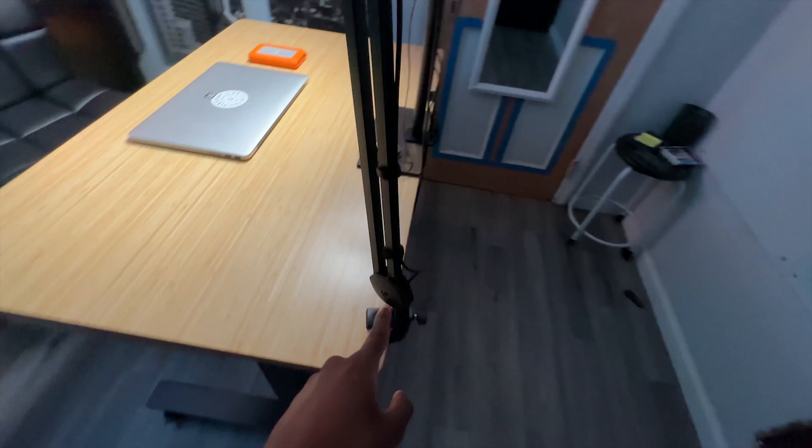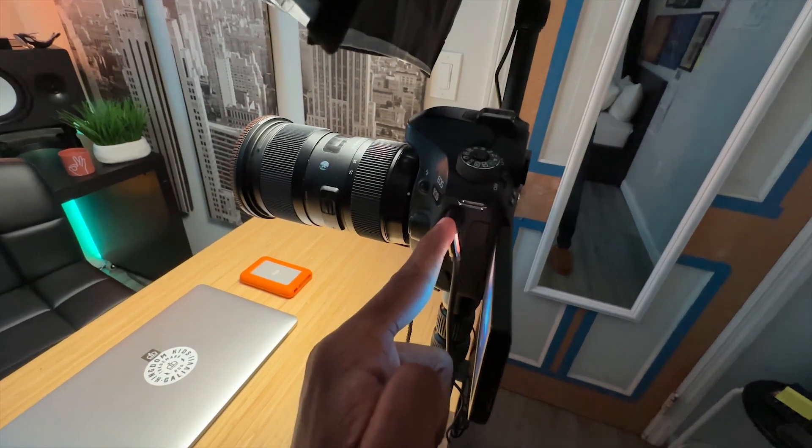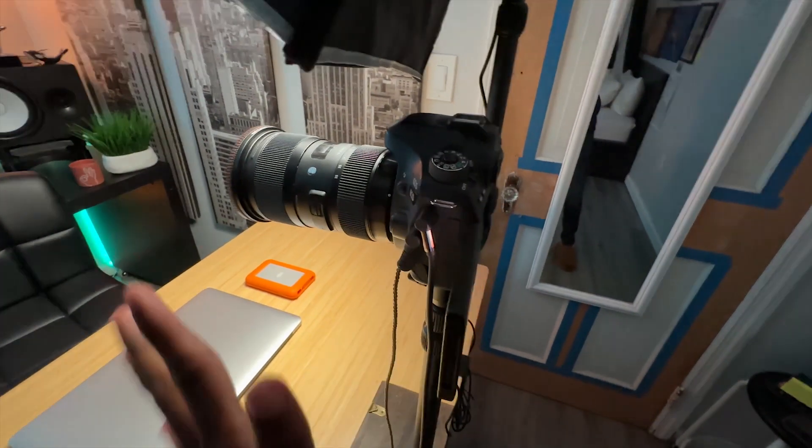That cable runs all the way down and goes right into the camera. Pretty much when I have that, all the audio is baked into one file so I don't have to worry about it later.